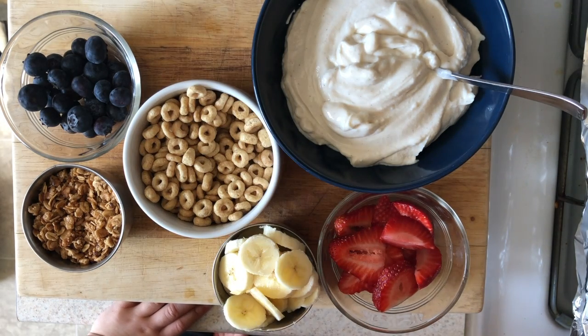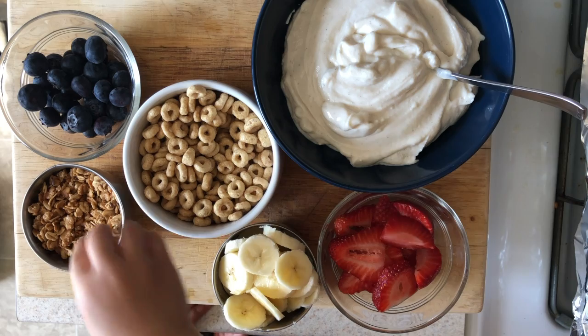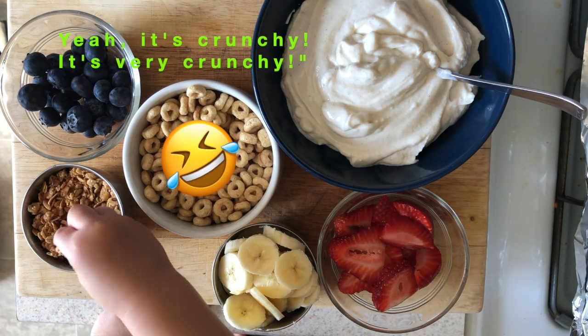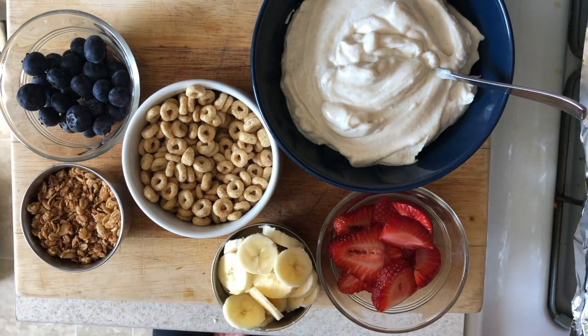Is it good? Yeah, try it. Is it good? Yeah, it's crunchy. It's very crunchy. What's this?